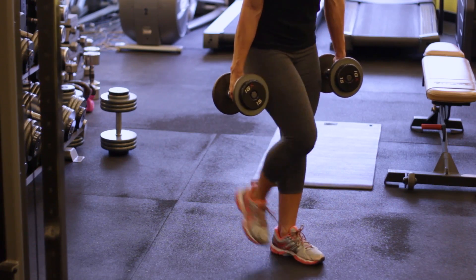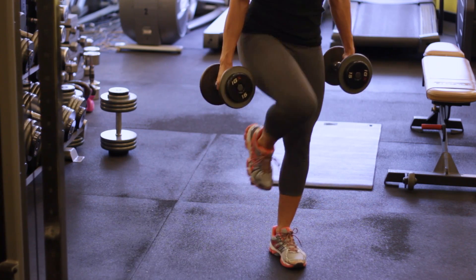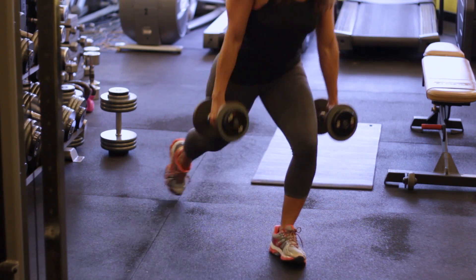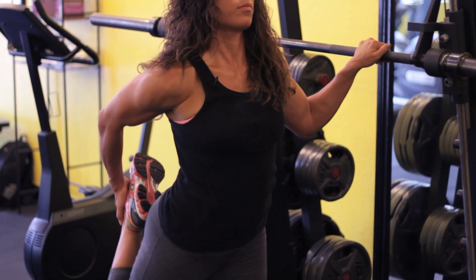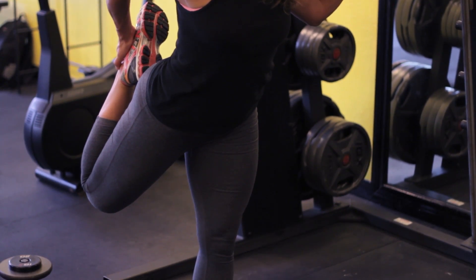The same thing goes with legs. If you have your left leg that's weaker than your right leg, then what you want to do is do isolated lunges with the left leg only and focus on stretching out your right quadricep as well as your hamstring. That way your right leg and your left leg are balanced.